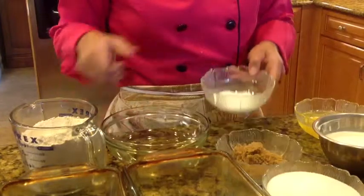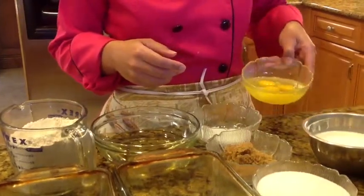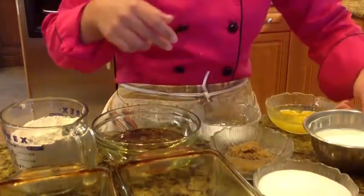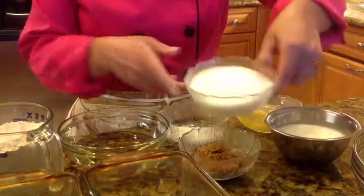baking powder, whole eggs, brown sugar, heavy cream, and sugar.